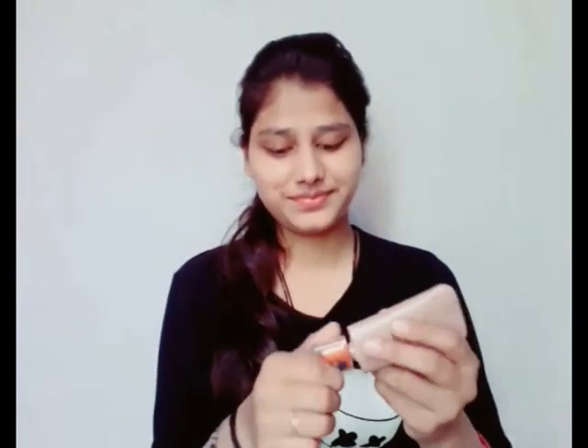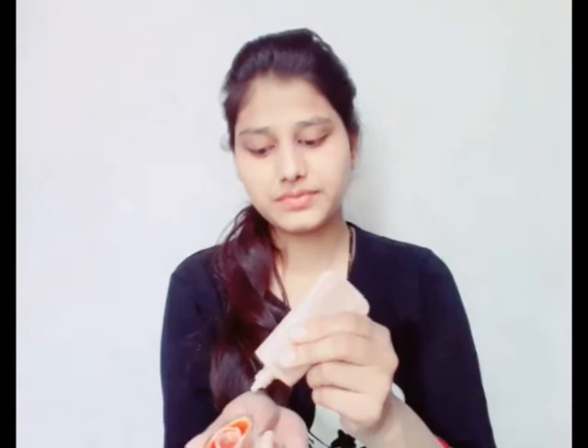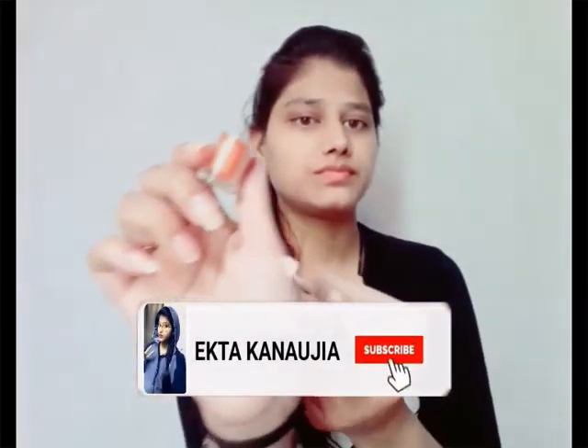Apply foundation only after the primer is set properly. Take an oil-free, long-lasting foundation and use it.